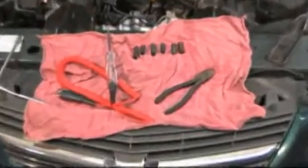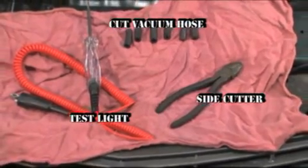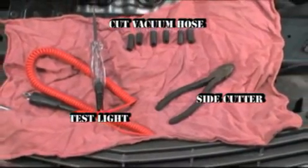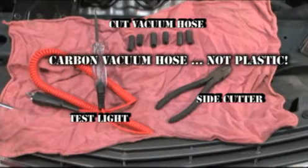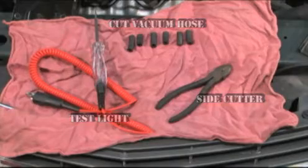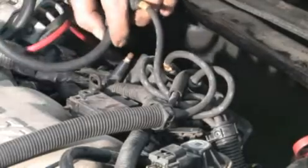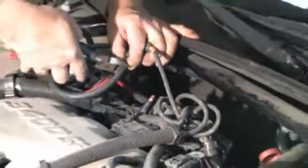Here is a way to short out individual coils on a DIS to determine which cylinder is misfiring. You will need carbon impregnated vacuum hose — not plastic hose — side cutters, and a test light. Cut the vacuum hose into approximately one-and-a-half inch pieces, one for each coil tower.